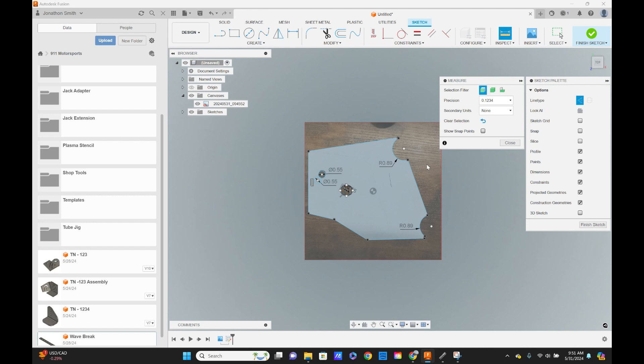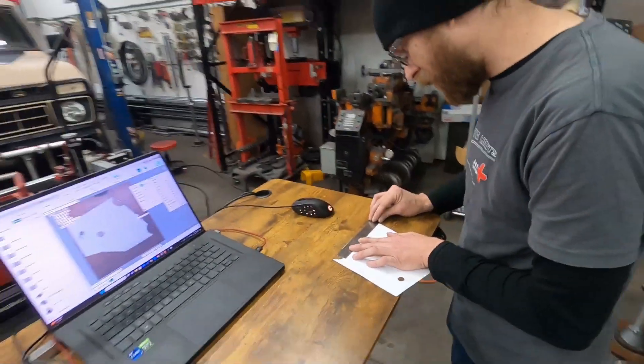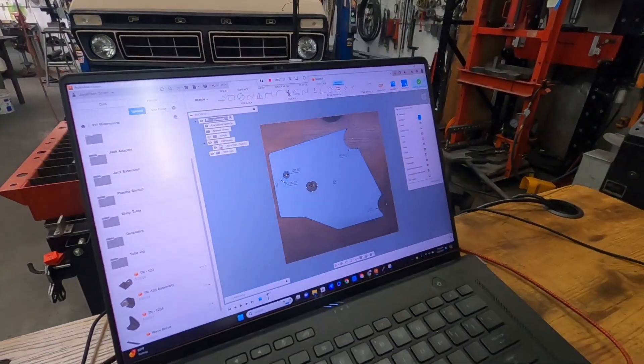Now we'll come up with the inspect tool and verify some numbers. That's saying just around four and a half inches — right around four and a half inches. I'm going to say this is looking pretty good.